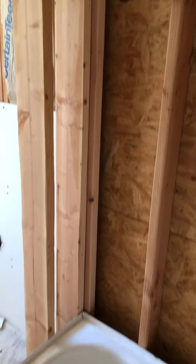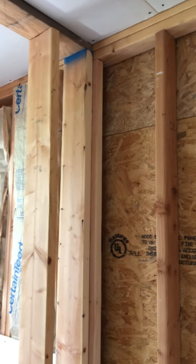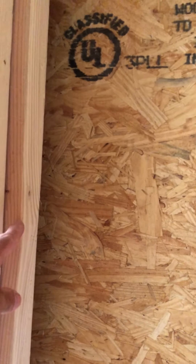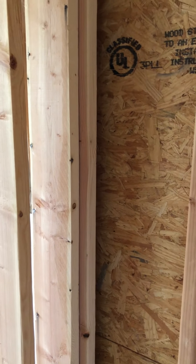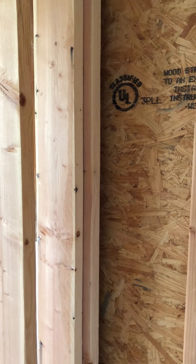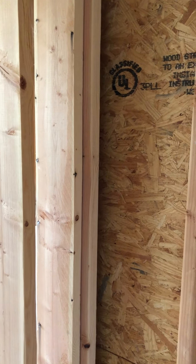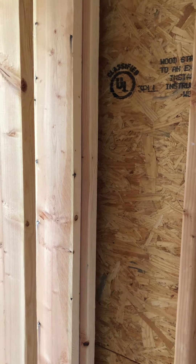If you take a look on the other wall, the corners are three-stud corners to allow connection of drywall to that stud and also to allow insulation to be tucked behind that. If you see a house that has spacers, sometimes people will do it that way, but that's not going to meet code because you can't put insulation in those spacers.